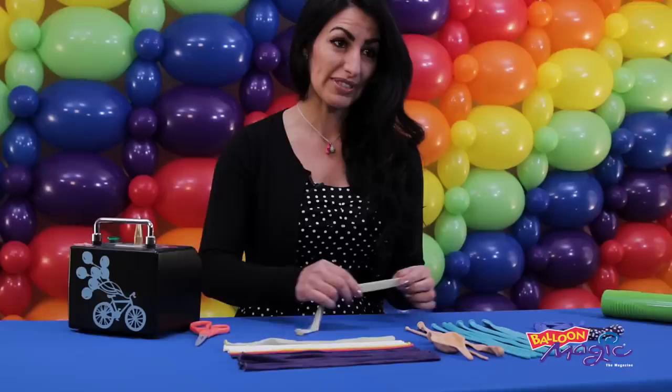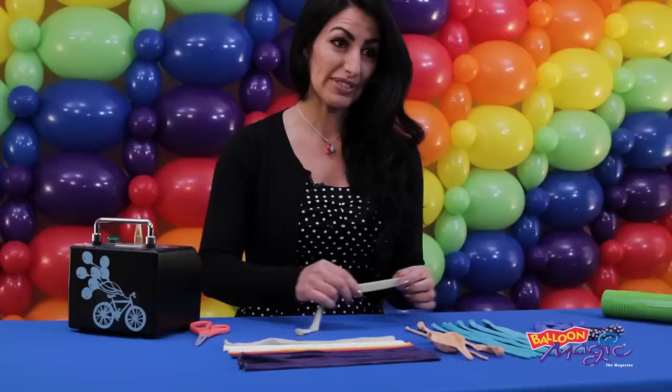And just to add some extra elements at the end, I've grabbed some white, yellow, and coral in the 160, and for the bubbles today we're going to be doing 350 in the clear.